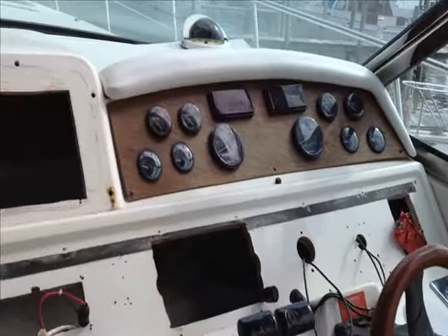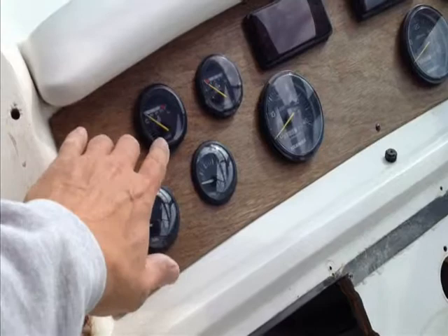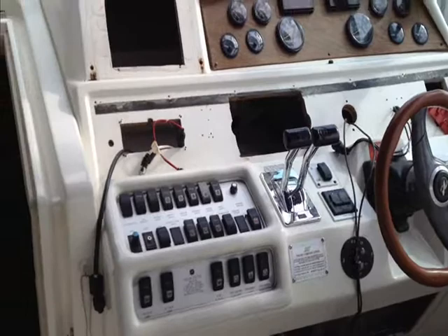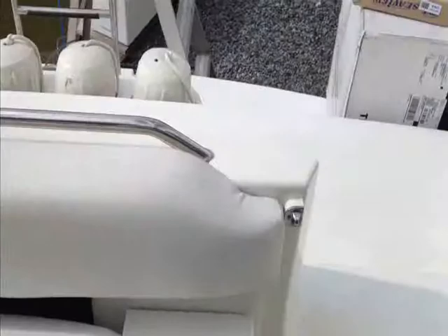Regardless, we have a new panel that goes in the lower area here, a new panel that goes in this area, and a new panel that goes here where the radar used to be. So we're going to get going here and start doing what we need to do.